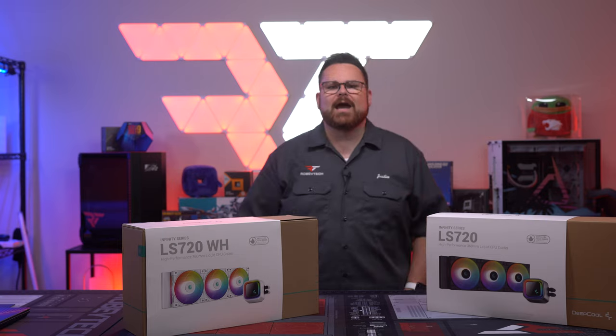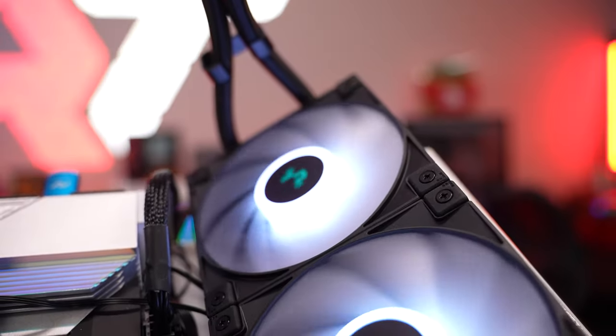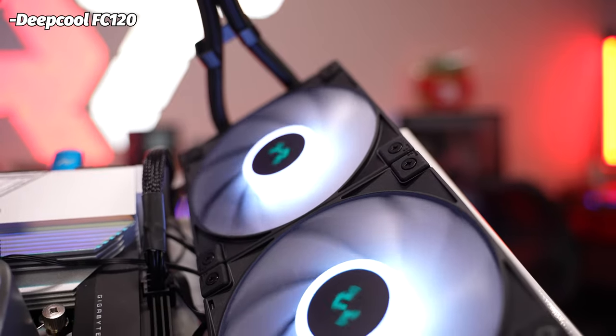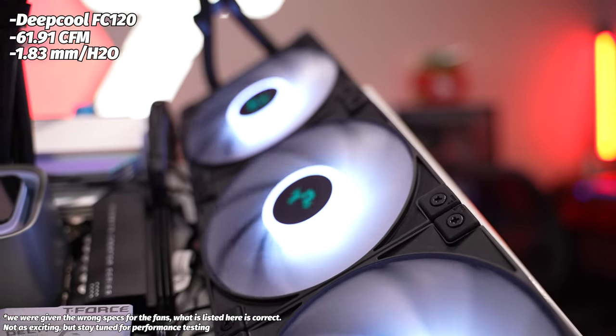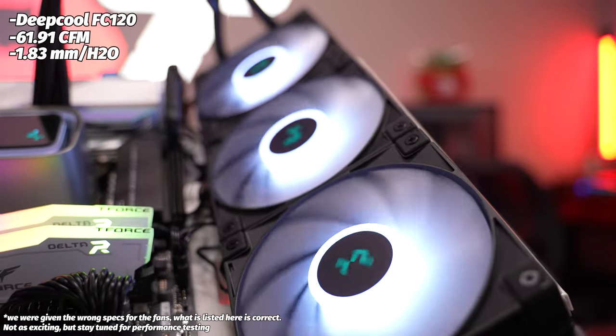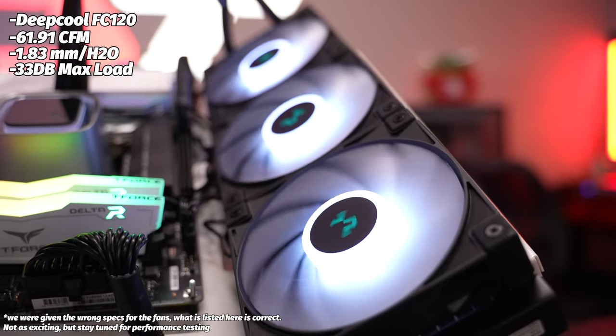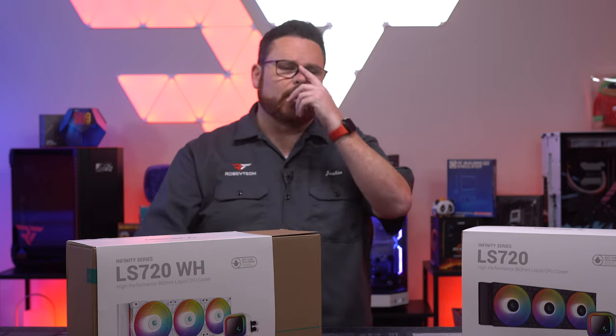One of the coolest things about the AIO — see what I did there — are the fans. These are the new Deepcool FC120 fans that can pump out 85.85 CFM, which is crazy good. 3.27 millimeters of H2O, which is okay. And about 33 decibels in terms of sound at max load — and you don't have to take my word for it.